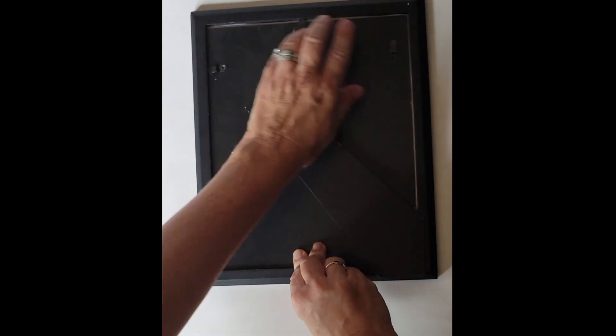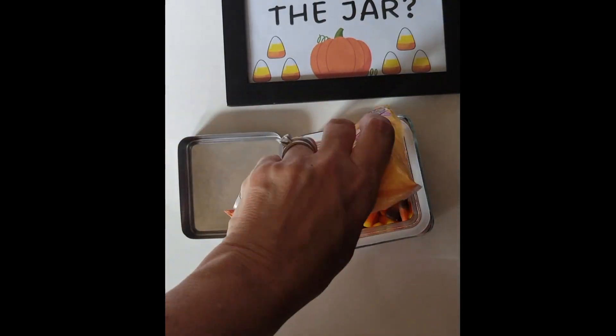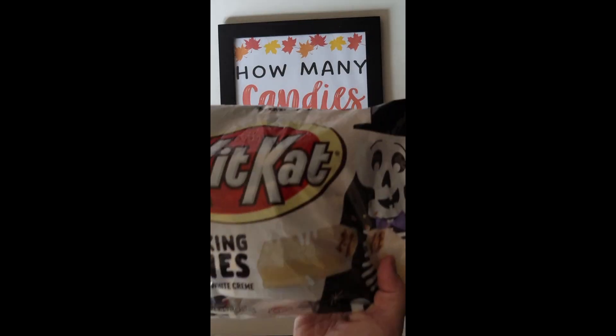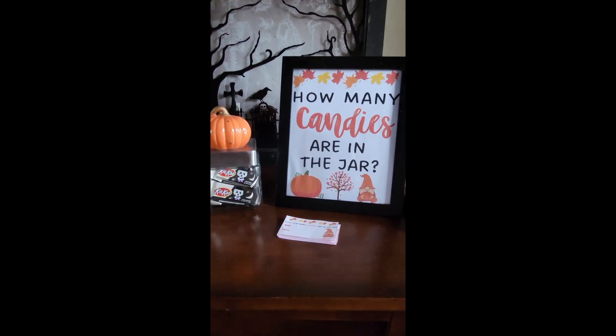After cutting, grab your frame — I got this one at Target — and a candy jar size of your choice. Frame your sign, fill your candy jar, and you instantly have a festive and adorable setup. Choose between the candy corn option or the fall candies, which gives you the option to choose the candy of your choice.